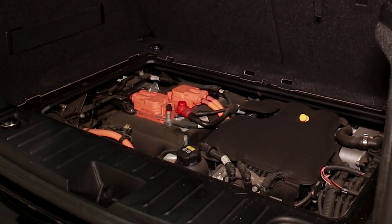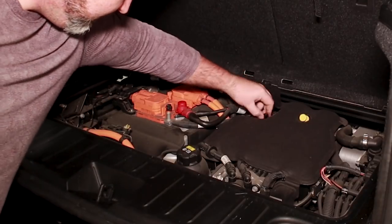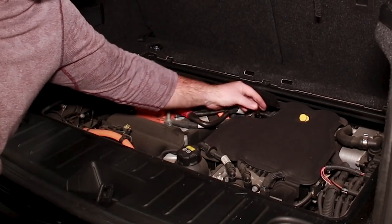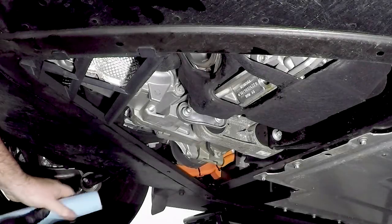The oil spec wasn't actually listed in the book and I'm suspecting BMW wants to service these, but 0w30 is what we're using. It's like a gorilla was working on this car. And there's a little filler spot right in there — very small compared to a standard ICE car.